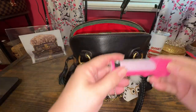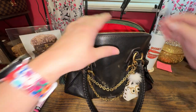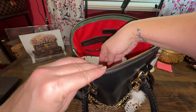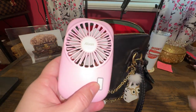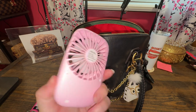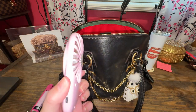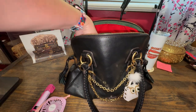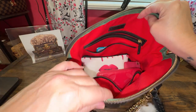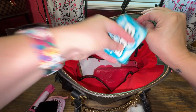In the side pocket for easy access, this is my mace. In the other slip pocket — very important for me — this is a perfect little fan for those hot flashes that come on, and it's thinner. I also have my mirror in the side pocket.